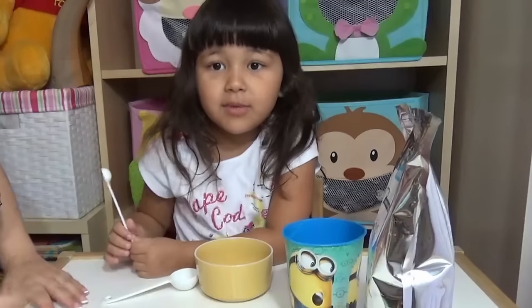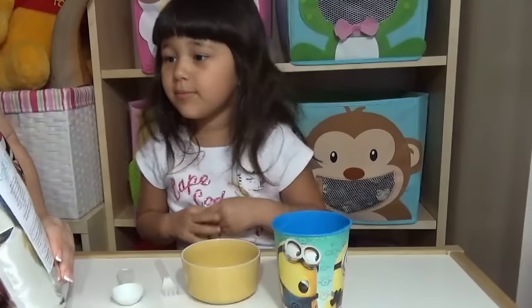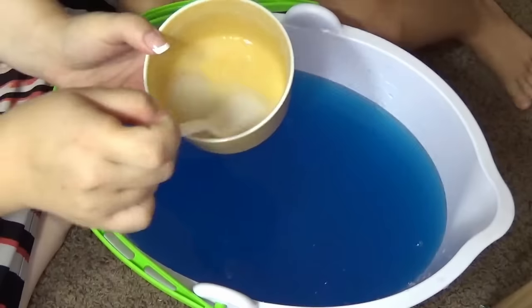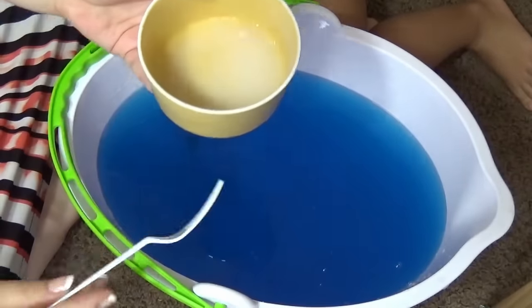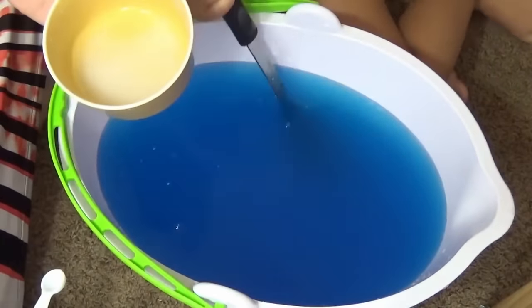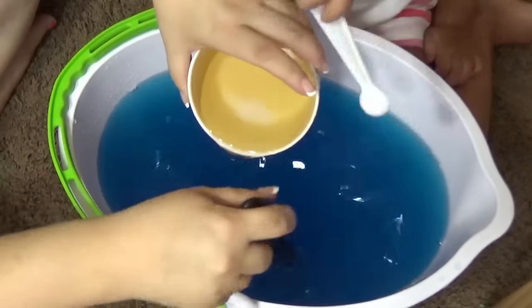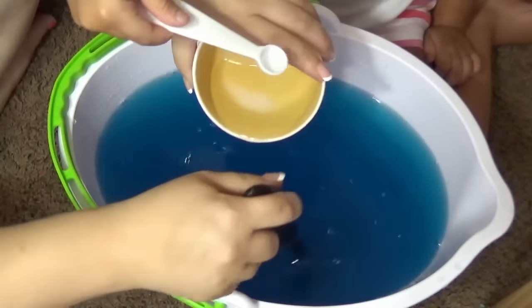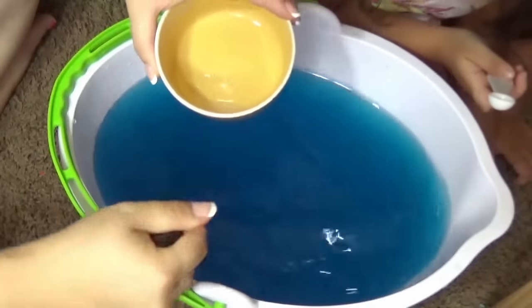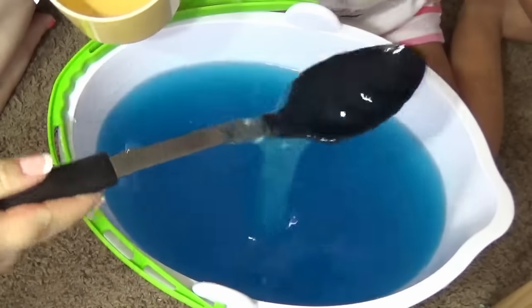There's a second part of making slime — I'm going to have some borax. I think that's enough borax, yes. Right now we're going to put the borax into this, and mommy's going to be adding it. Do you want to mix it? Yeah! And it's getting darker — oh wow, wow guys, look at it!